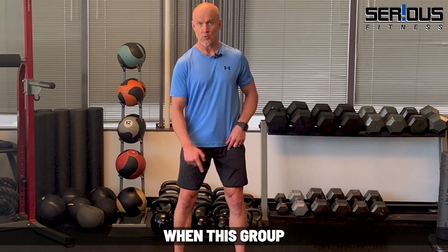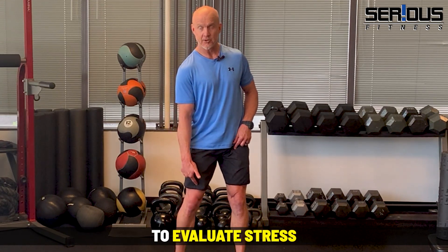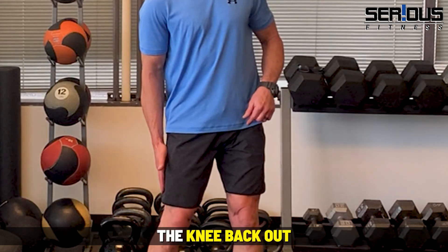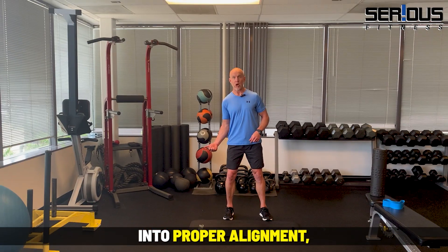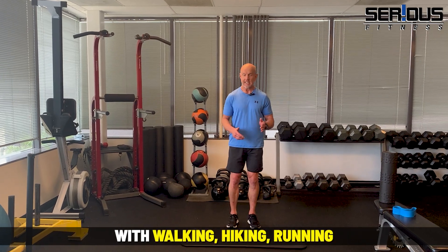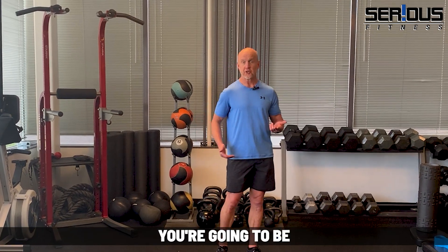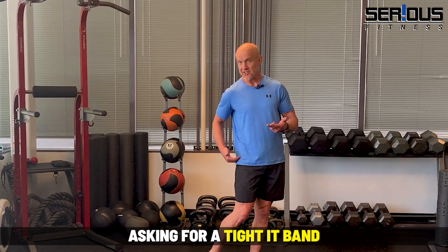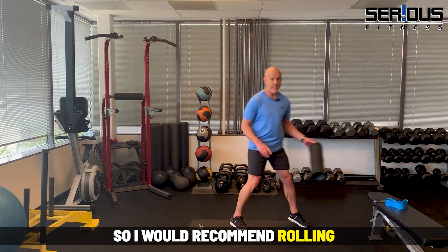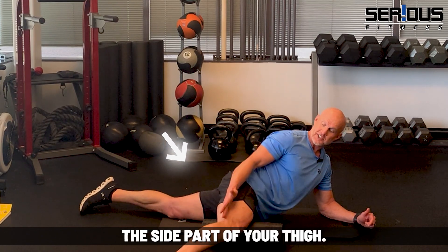When these adductor muscles get tight, they're going to naturally pull your knee inward — that's called valgus stress. When this group of muscles is tight and pulls the knee into valgus stress, the IT band wants to pull the knee back out into proper alignment. Doing that over and over again with walking, hiking, running, or the pedal motion on a bike — with that much repetition — you're going to end up with a tight IT band.